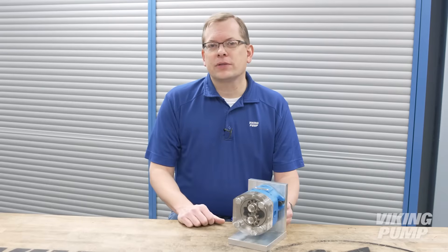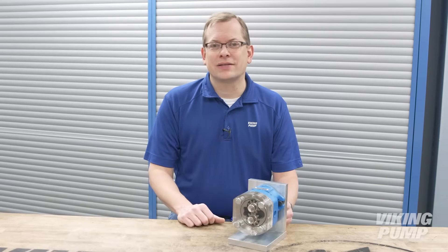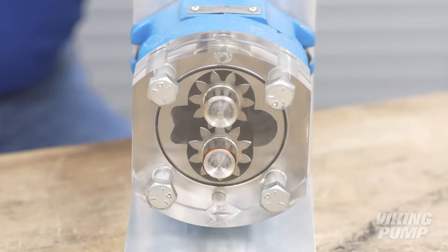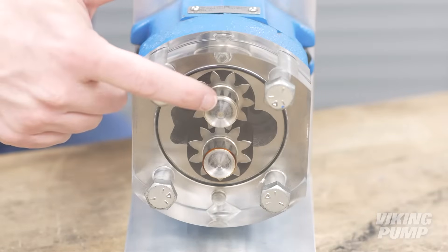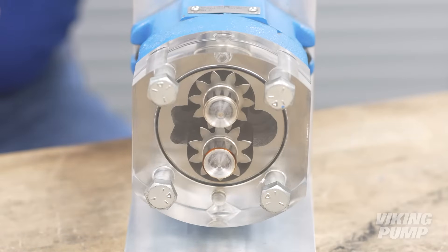The external gear pumping principle was invented around 400 years ago, making it one of the earliest pump designs. The design is fairly straightforward, consisting of two gears — a drive gear and a driven gear. They're identical in design and rotate against each other to create flow.